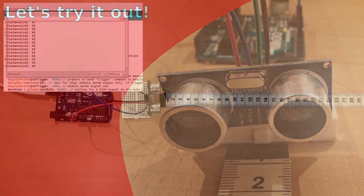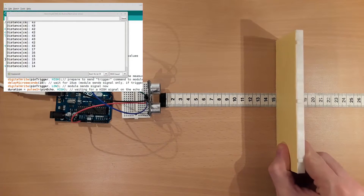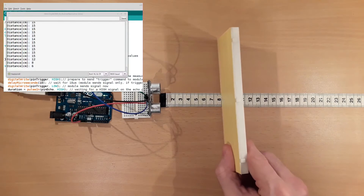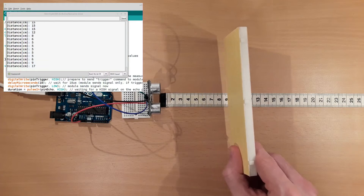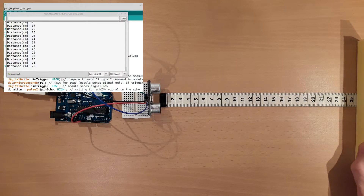The code has been uploaded. Placing an obstacle at a distance of 15 centimeters from the module, the serial monitor also shows an output of 15 centimeters. If the distance is changed, the serial monitor shows the new distance. The measurements are not perfectly accurate, but considering the low price of the module, it's very acceptable.